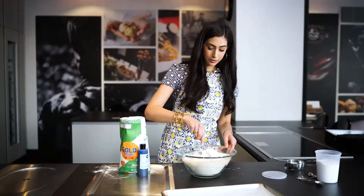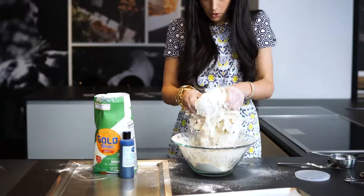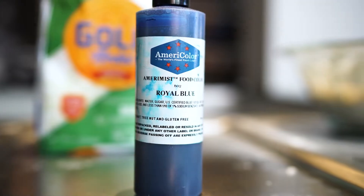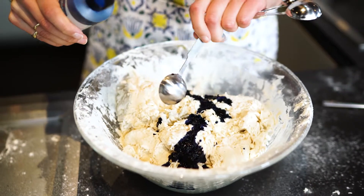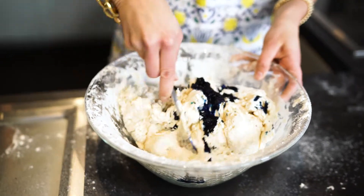You're going to mix this just enough so that the flour absorbs the water, but you really want the whole lump to be combined in one big piece. Next, I'm going to add a tablespoon of food dye, and I don't want it to be fully combined.